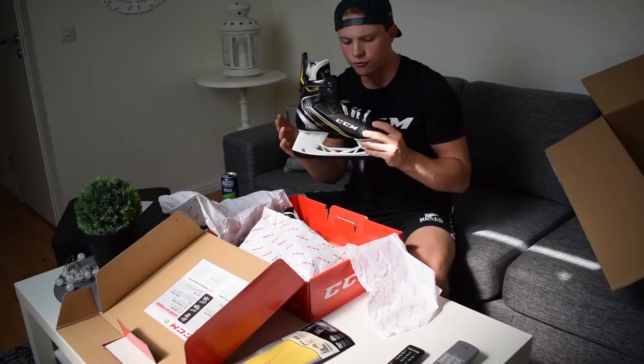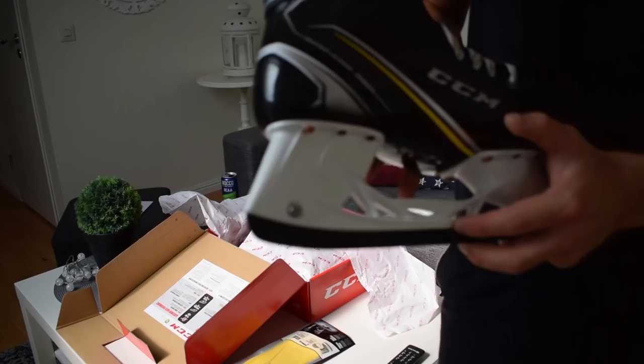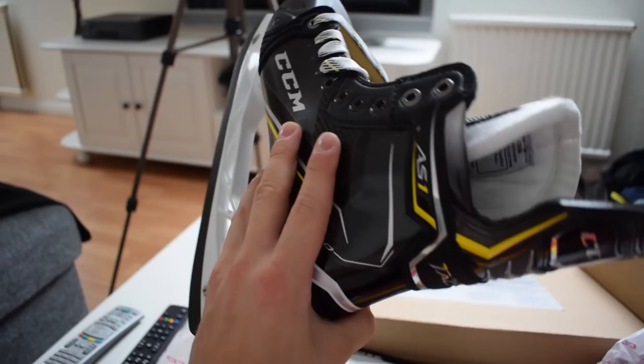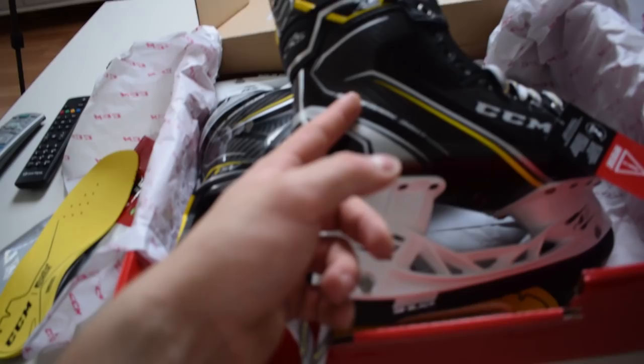I can't even put into words how happy I am. A really big thank you to CCM for sending me this — I'm speechless, I don't even know what to say. I'm so happy with them. I can't wait to try them out on ice. I actually put them on my feet briefly and they felt amazing, and I haven't even baked them yet.